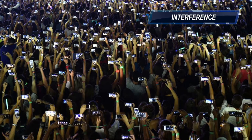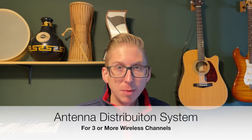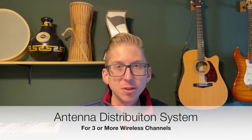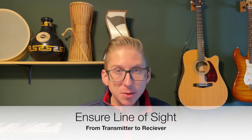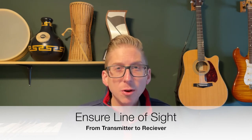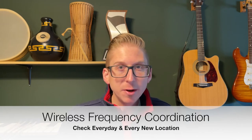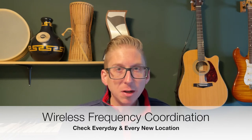The best way to prevent this is to use what's called frequency coordination — we'll go over that in a second. If you want three or more wireless microphones at a time, it's recommended that you also purchase an antenna distribution system. Make sure there's always line of sight between the wireless receiver and the wireless transmitter. Your audio engineer should be able to see the wireless pack with no other members or props blocking that signal. Wireless frequency coordination means that all of your channels are clear, and it's something you have to check every day and at every venue.